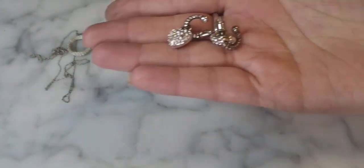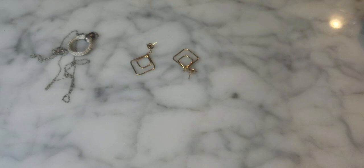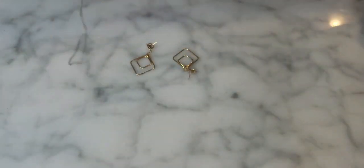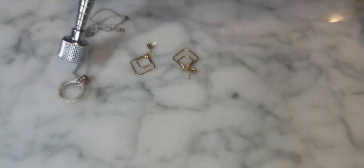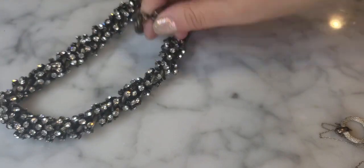There are also hoop earrings with a reversible heart pendant — I'm fairly certain these are Brighton since Brighton doesn't mark their earrings. Unfortunately missing a rhinestone. There's also a silver pendant and some more costume pieces. A stamp on one reads FAS sterling 925. That's everything!